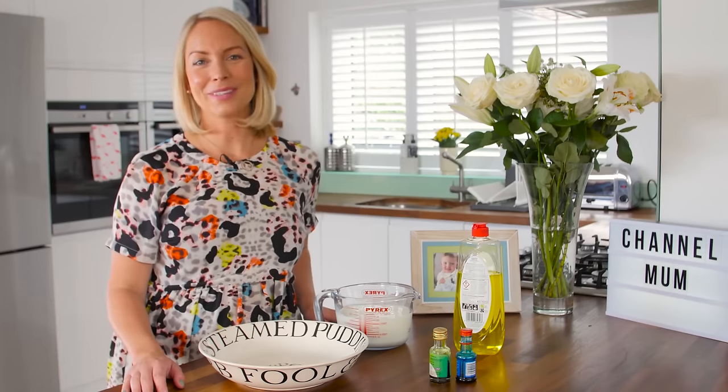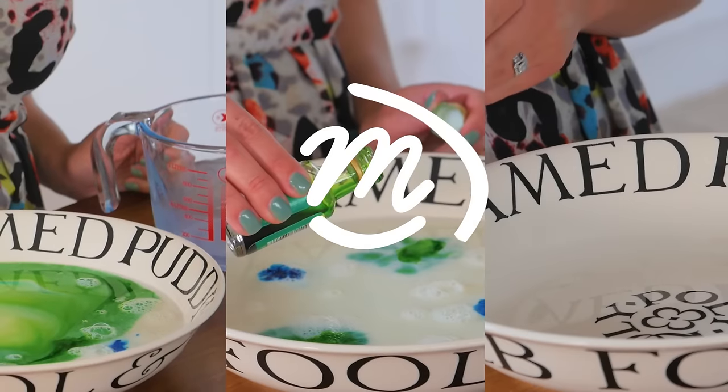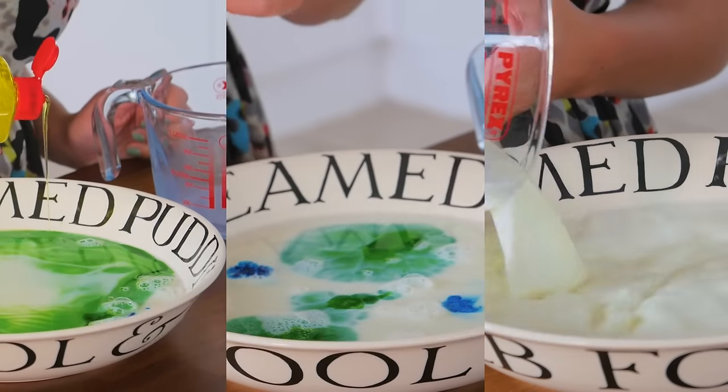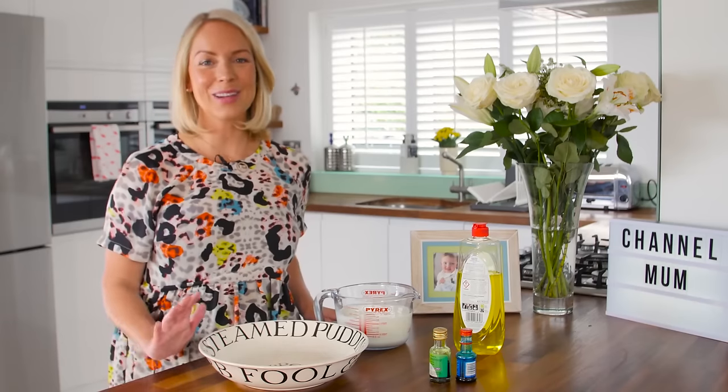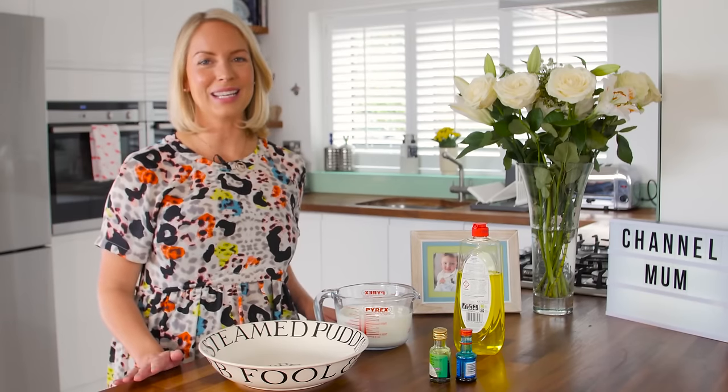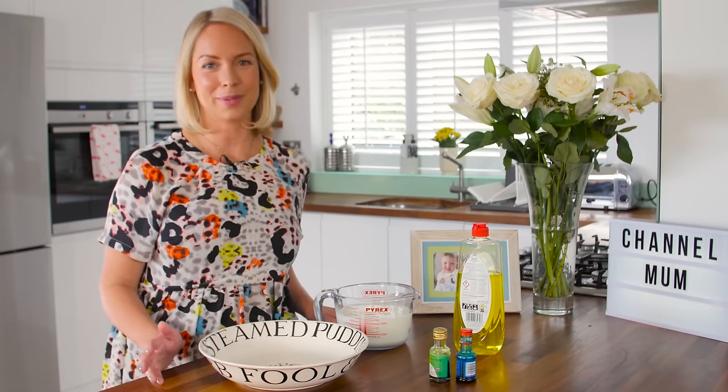This is the Channel Mum Crazy Milk Hack. I'm no scientist, but this is a great science experiment to do with your children to keep them entertained, and the best part about it is you will probably have everything you need in your store cupboard.